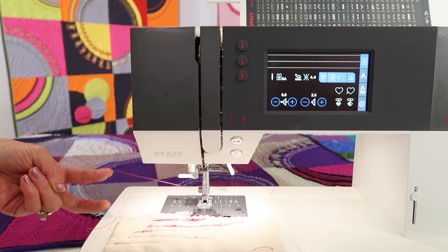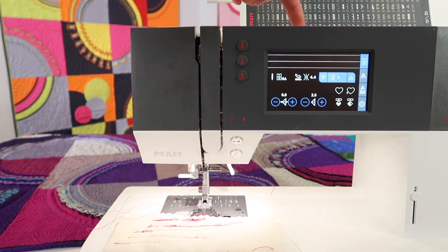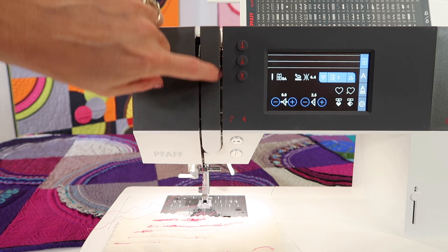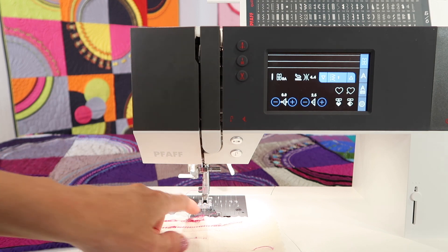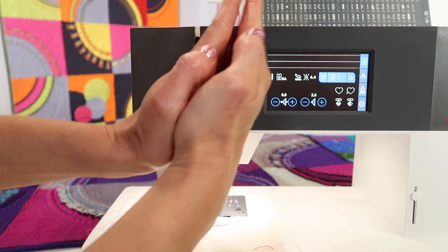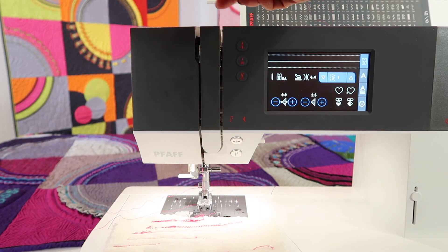See how it's nice and loose right now? The reason for it is because I have not threaded down through the tension discs correctly. So I either threaded the whole machine with the foot down — which is when the discs are closed on the thread so it never got in the discs — or I just didn't get it in here right.